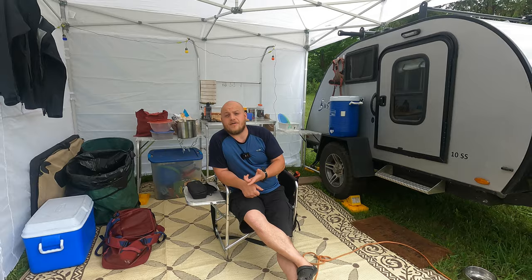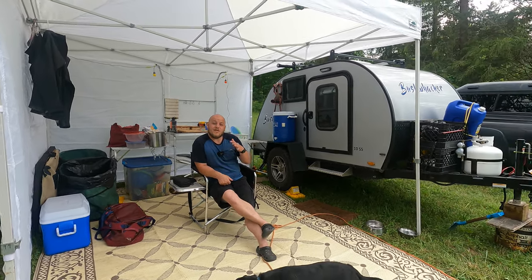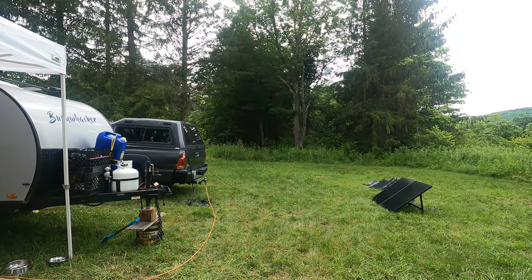We got this with very short notice. It did cost us a couple bucks, but it's one of the most unusual campsites that I've ever stayed in. So we're going to check that out as well.